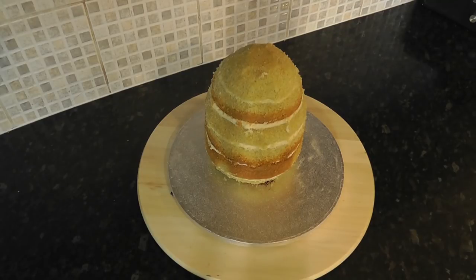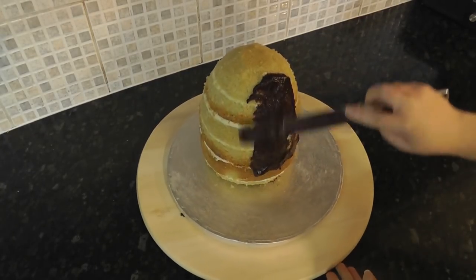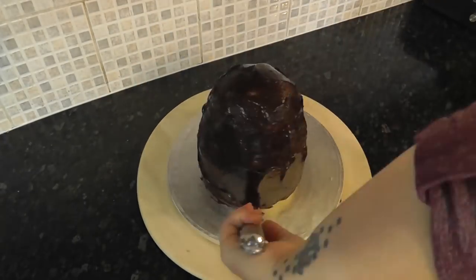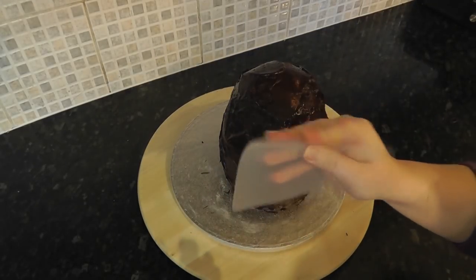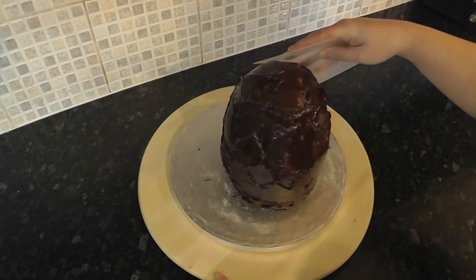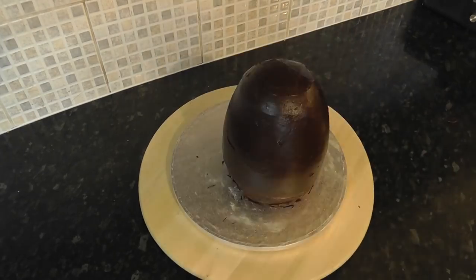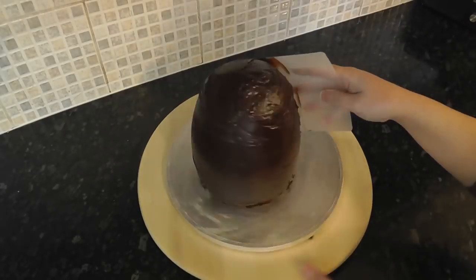Once you've got your shape how you want it, give it a coat of ganache to seal the cake in. If you have an acetate smoother you can easily bend this into a curve to help with smoothing a circular shape or a sphere. Add a second layer of ganache to help hold the cake in shape.